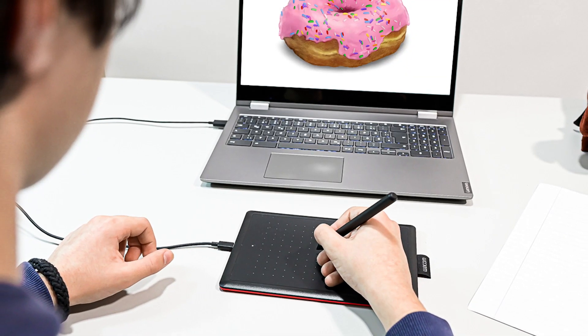Much better than working on a phone, and maybe even better than working on a budget tablet like a Samsung Galaxy Tab. In addition to being a great setup for beginner digital artists, this is also very portable and low profile.